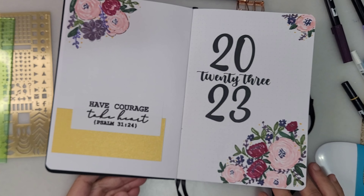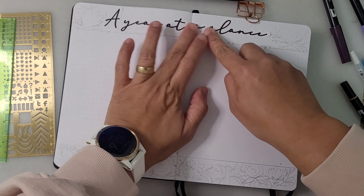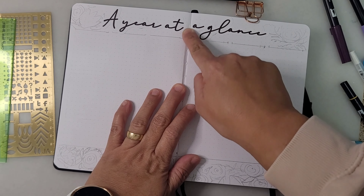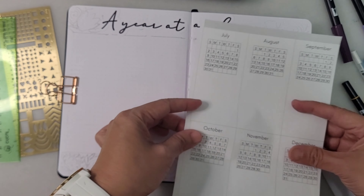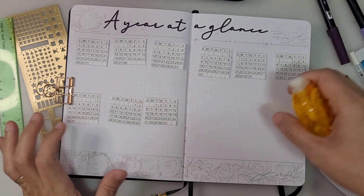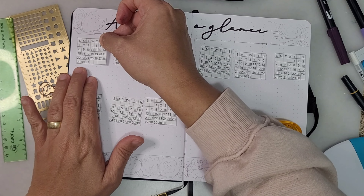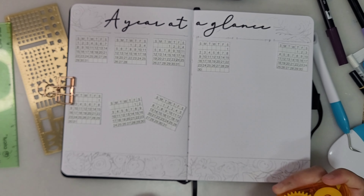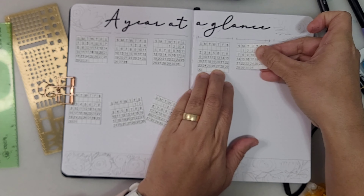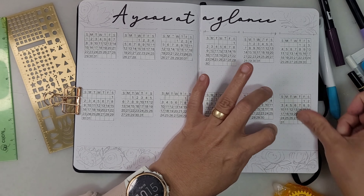The word for the year is from Psalms 34: 'Have courage, take heart.' Moving on to the second page, which is the year at a glance — I also got this from Cricut. You don't have to hustle and write all those out if you don't have beautiful handwriting. I printed out all the calendars so I just need to cut and paste them. You can go to Canva, create beautiful fonts, print it out, cut it, and put it in your journal with a little color here and there.